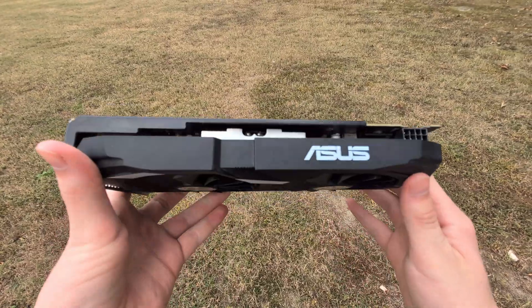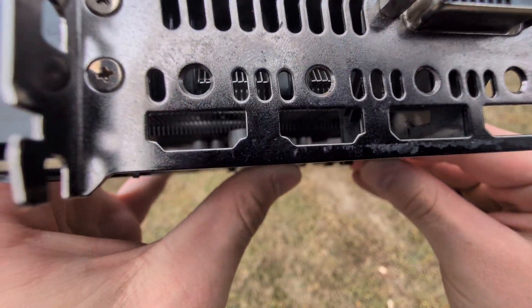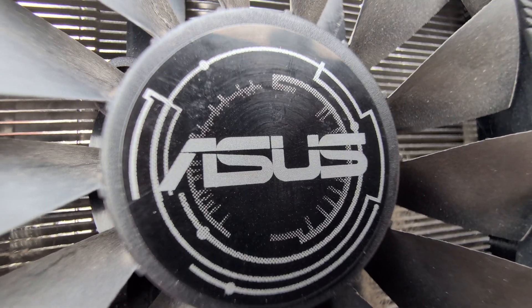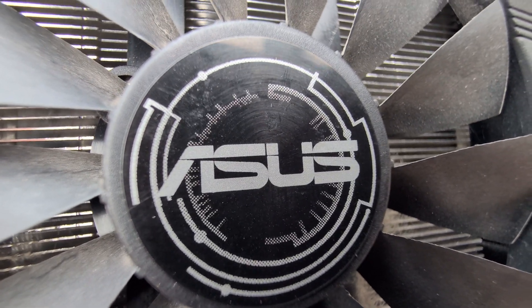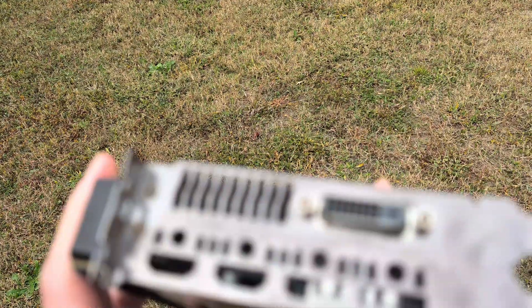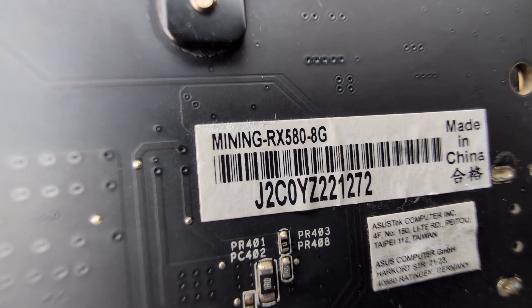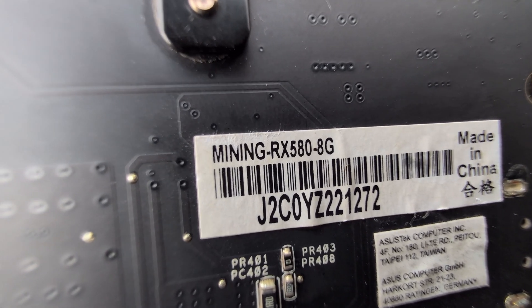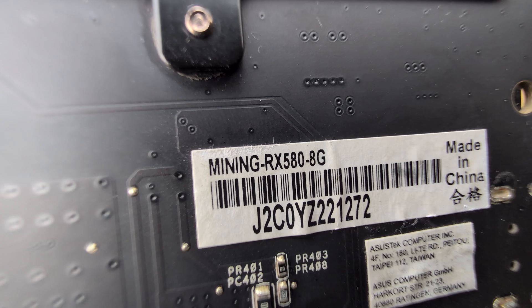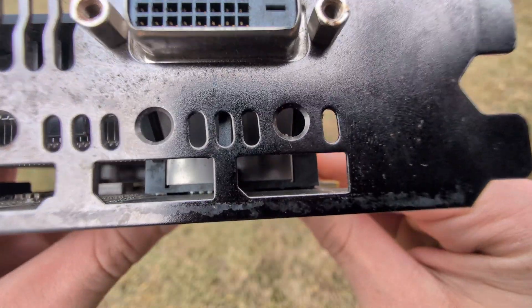These were made around 2017 to 2020 during the mining crazes and they're definitely interesting. As far as I'm aware they're completely normal RX 580s — the only differentiating factor is that they don't have any display outs besides the DVI-D. They do come with a custom mining BIOS, however you can flash a completely normal RX 580 BIOS on them.